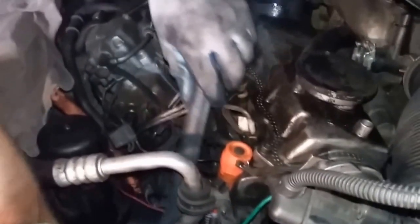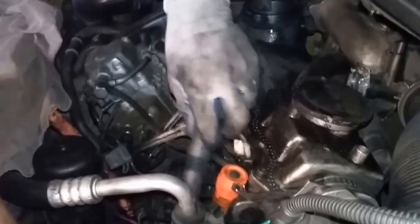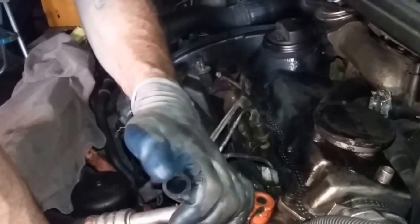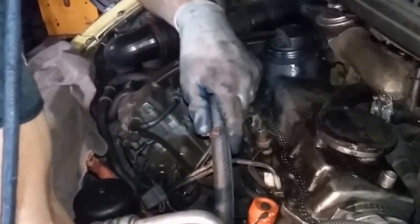Doing a similar thing with this one — feeding it down, connecting it on the bottom first. Once the last one was connected on the bottom and I went to connect the top, I had to cut some of the length off because I had made it a little too long, so we'll probably have to do the same with this one. Of course put the clamps on and lube the ends with a little bit of clean antifreeze.